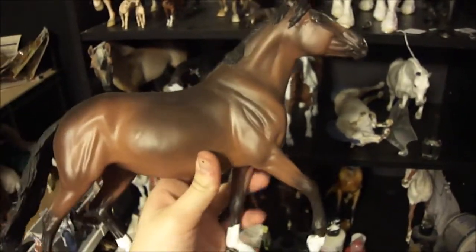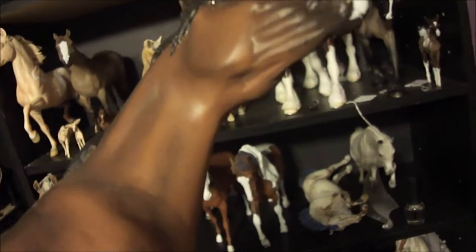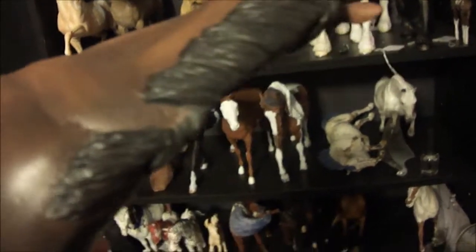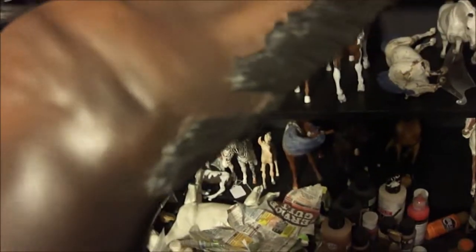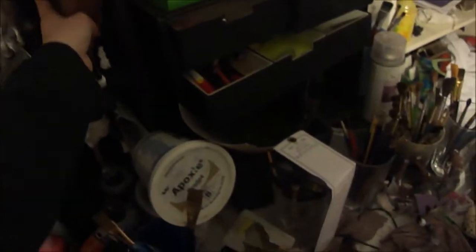This guy's been here forever too — this is the Sassy one. I need to sand down her cheeks or her throat latch, but she still has the best mane I've ever done. She has a lot of stuff that needs to be fixed and it's lifting a bit, so I'm probably going to go back, sand her, and repaint her — this was when I did pastels. She's still sassy.